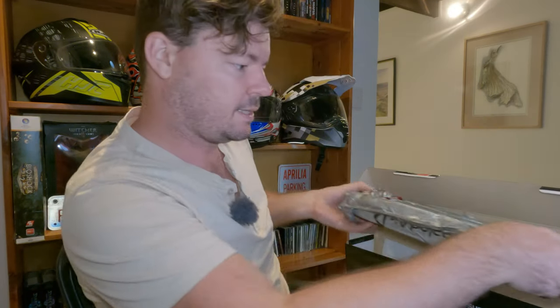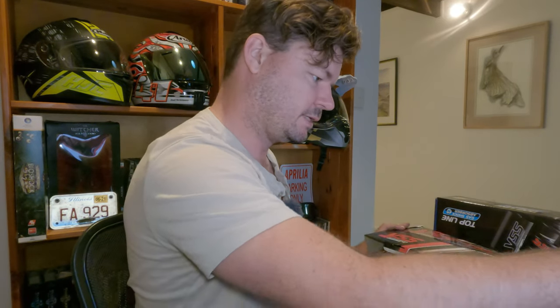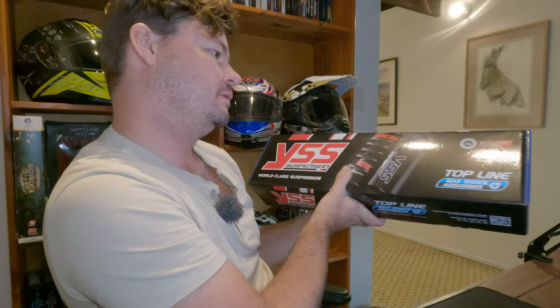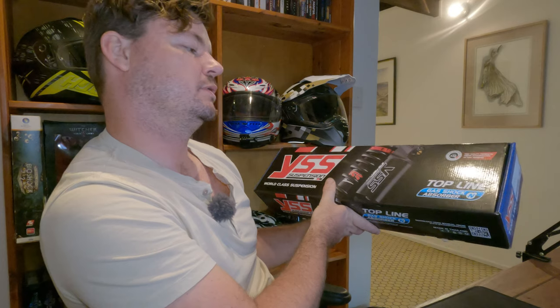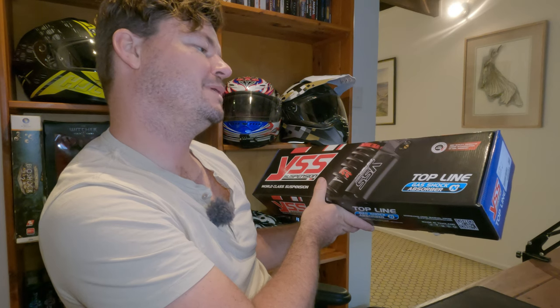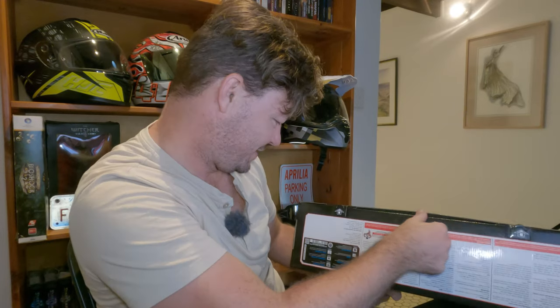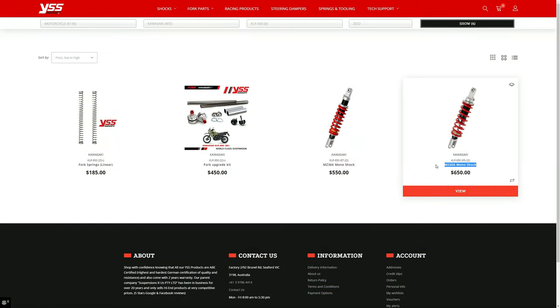Nice packaging — very happy with how it's all coming. Now onto the shock. Nice weight to this, that's for sure. YSS world-class suspension, top-line gas shock absorber. High quality products under authorization of KBA Germany — I don't know what that is, I'll be honest. What I've got is the MZ456 monoshock — they have two models and this is the higher-end one at $650.